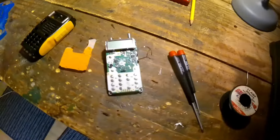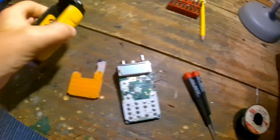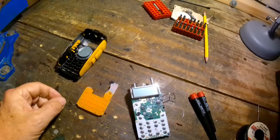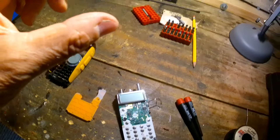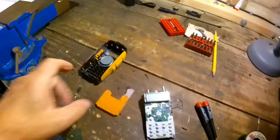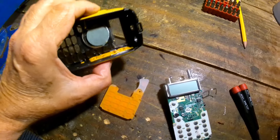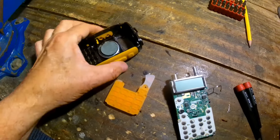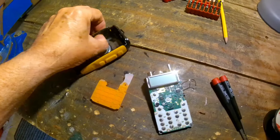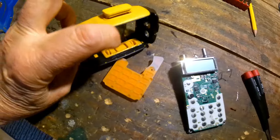The problem with this Baofeng was that a couple of the side buttons stopped working. The other thing is the spare battery was swollen — it was beginning to split the case — so I've actually scrapped that spare battery. The fault here was the side buttons, and what I've actually done is super-glued some of the rubber on the side to make it more solid, because when the case had been put back together, the rubber was squeezed up along this side.